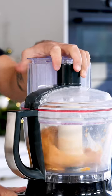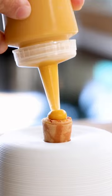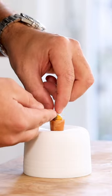Blend until smooth, then add a knife tip of xanthan powder and blend for another minute to prevent the cream from splitting.